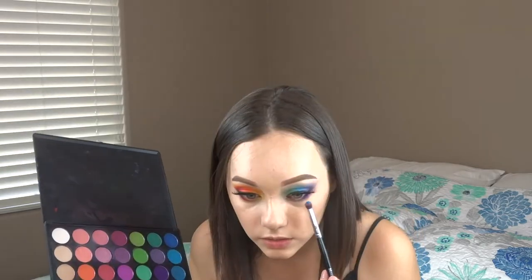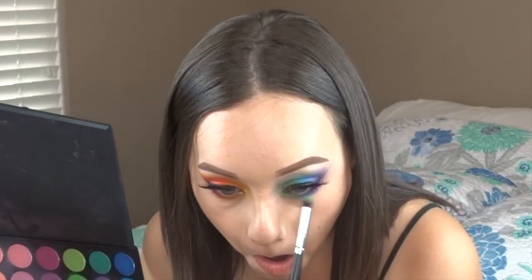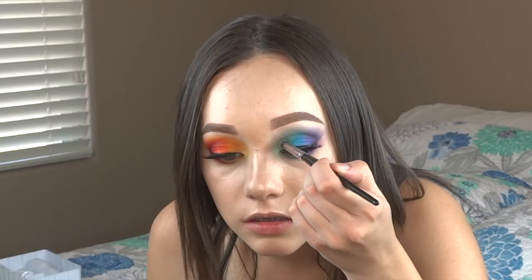For this side I'm going to dip into my purple, then dip into my blues for the center, and then my greens for the inner corner. I'm also going to dip into my Alchemist palette from Kat Von D, taking the Emerald shade and placing that on the inner corner for this eye. I went ahead and put some black into my waterline, then I'll add some mascara to the lower lash line.